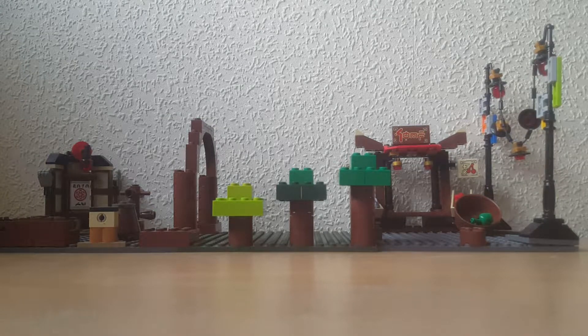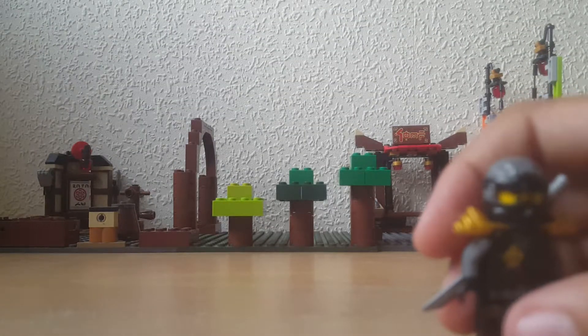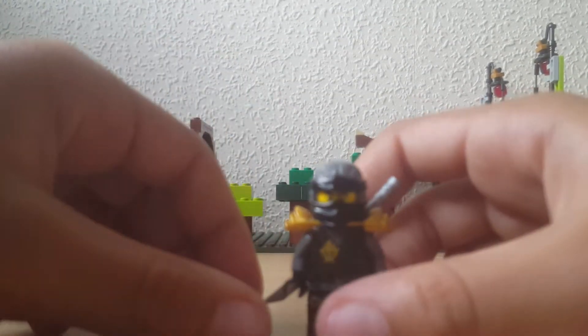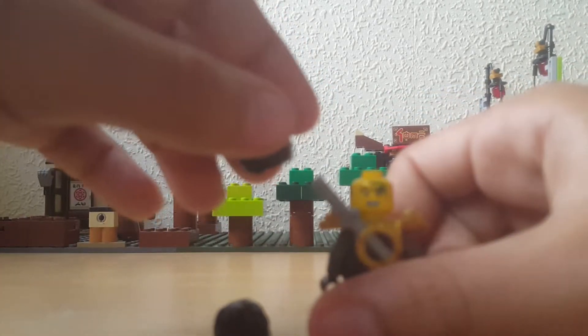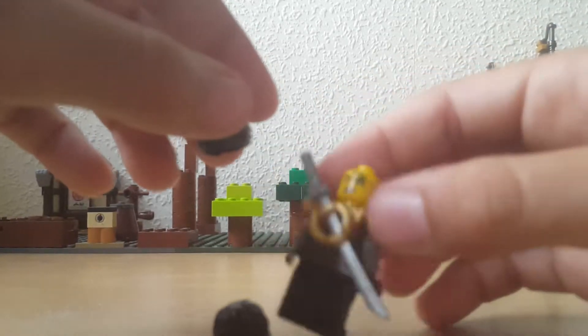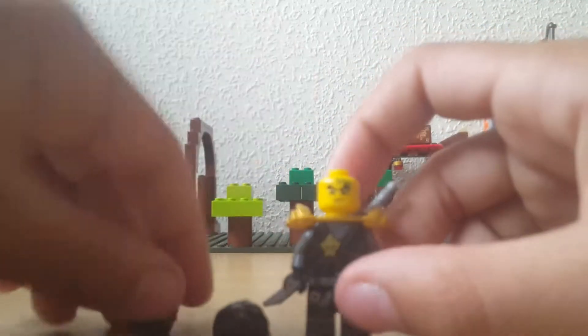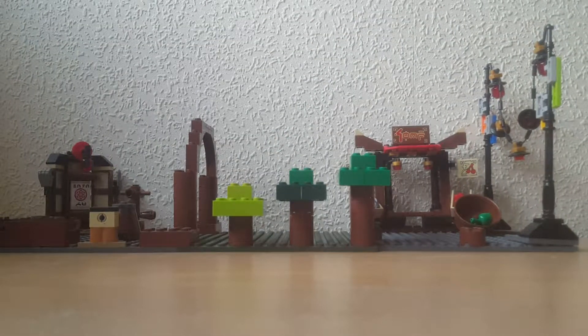Moving on to Cole — one of our actual Lego Ninjago ninjas. We have him with his hair as well. He has a double-sided face with his smiley face and his angry face. Here is what he looks like with his hair on — looks really good.